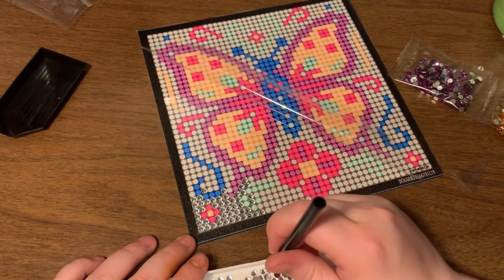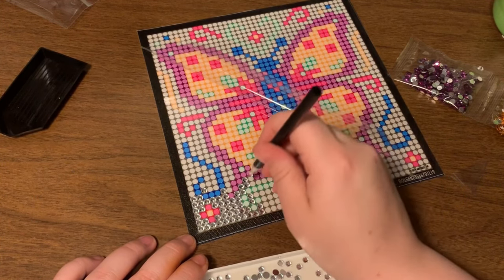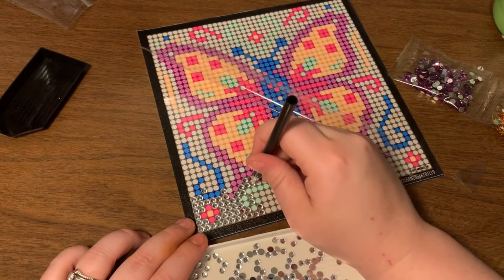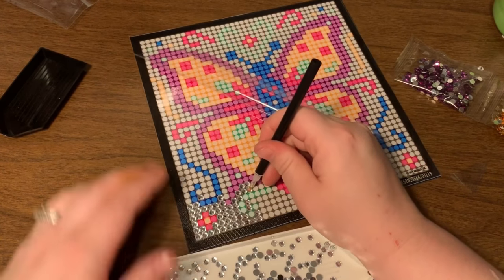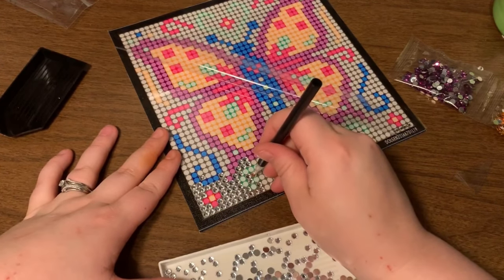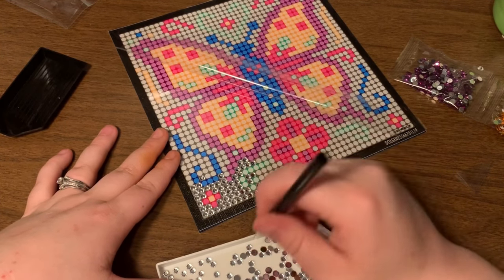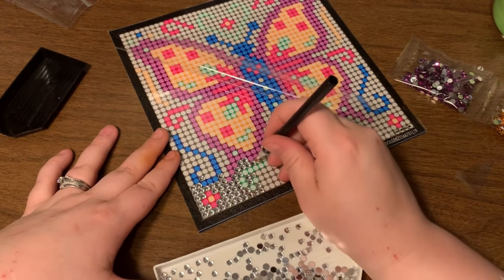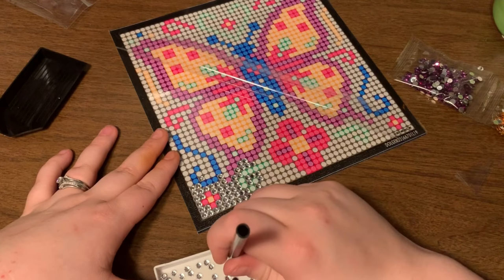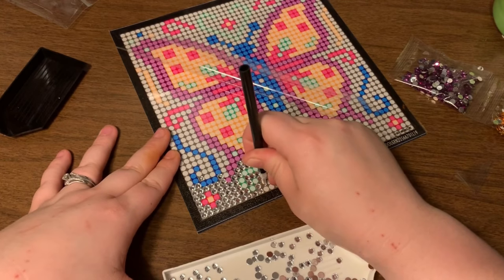I was going to finish this, but the pen tips aren't the biggest and these drills are ginormous, so it's actually taking me a minute. Just for the sake of time, I'm sure you guys can figure out what it's going to come out as. The drills are not that easy to pick up, but there we go.